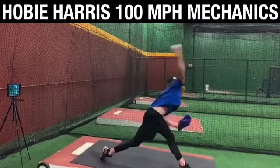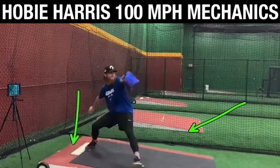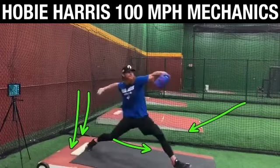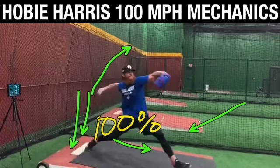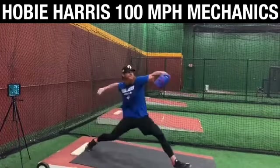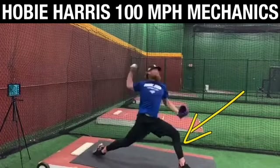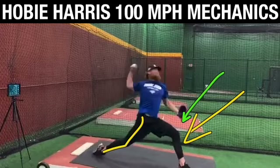Not because Hobie is thinking 'I gotta hyperextend my knee so it looks good on video.' No — it's because he produced all the energy he needed to produce, transferred all of that on time in relation to his hand, and got rid of 100% of that ground force energy to the front side. So when he anchored down, all that was left was for the lead leg to be in a good position to accept that energy — and therefore we see the trail leg stay long and the knee go into extension.